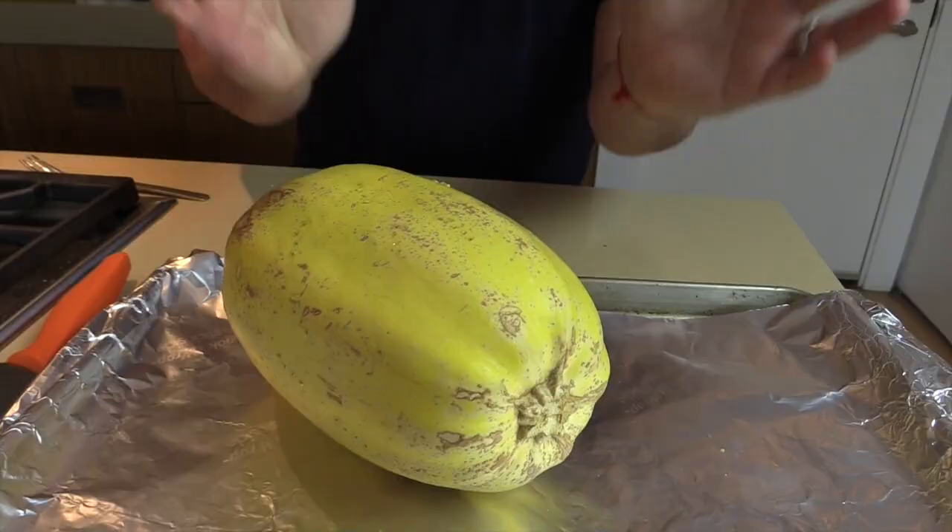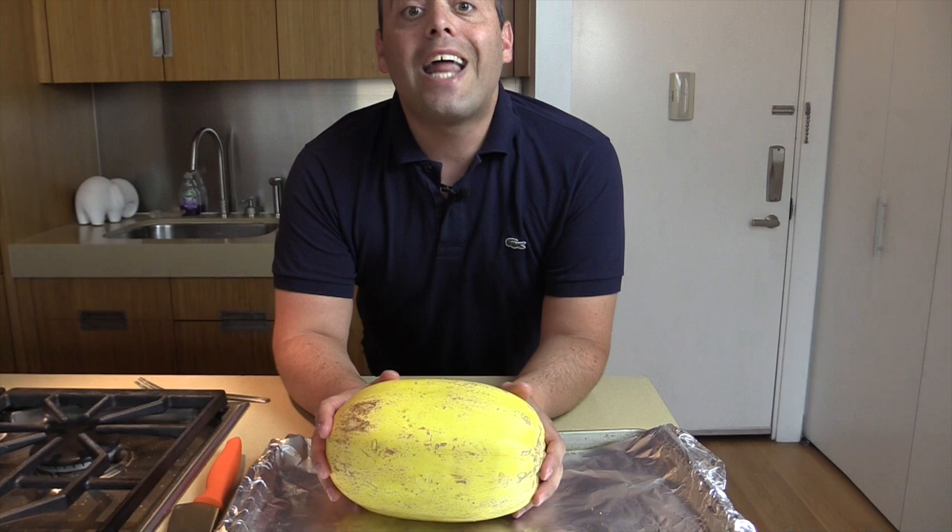Put this in an oven at 375°F for an hour. That is it — how cool is that, and how easy is that!